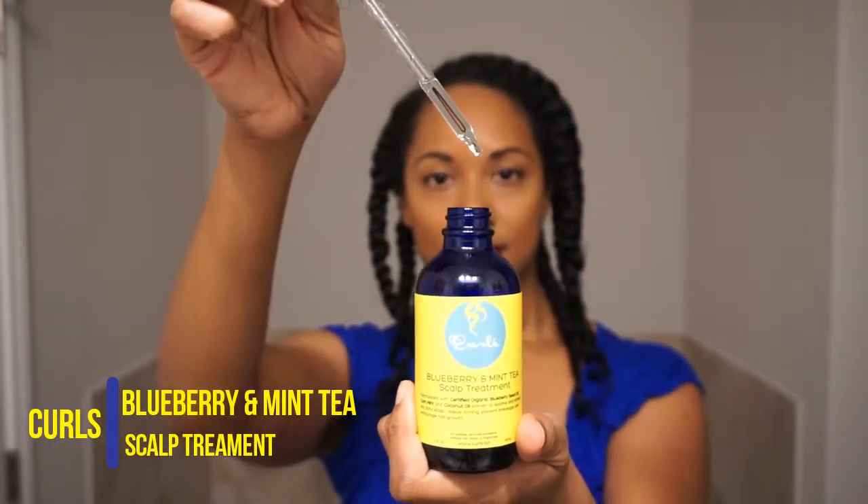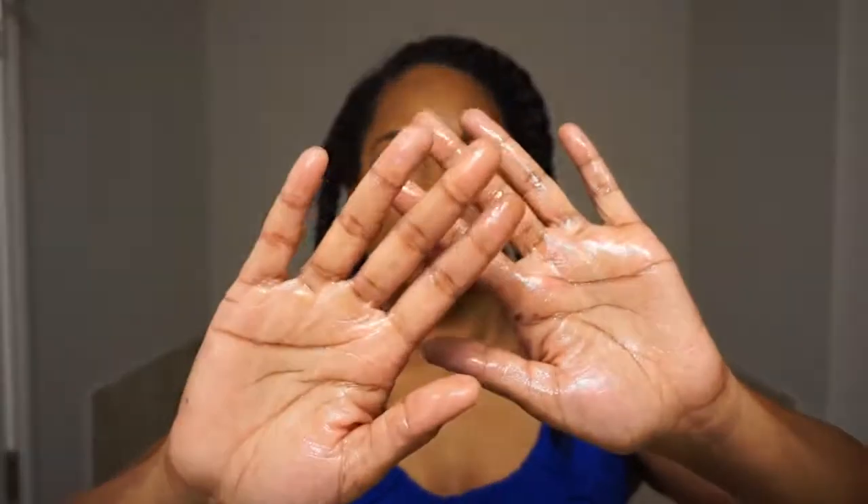One of the things you always want to make sure when it comes to twist outs and braid outs is that your hair is completely dry before you unravel anything. If it's slightly damp when you start taking it down, this will increase your chances of frizz, which can potentially ruin your style completely.